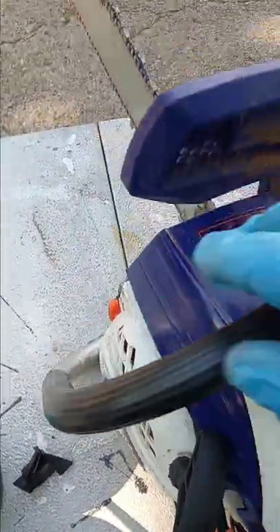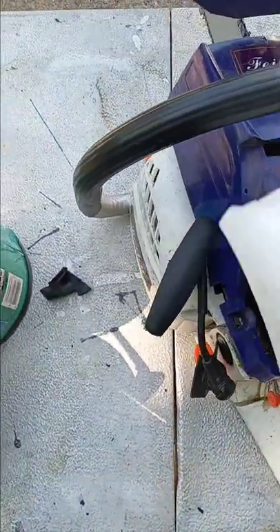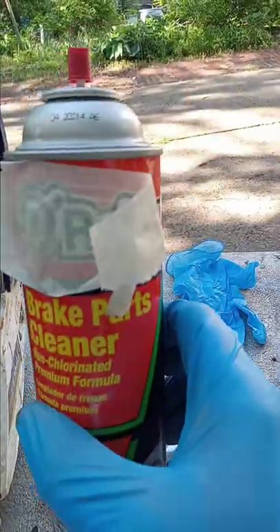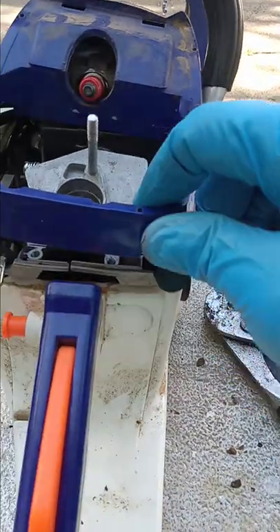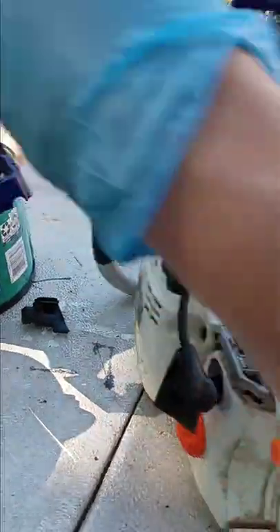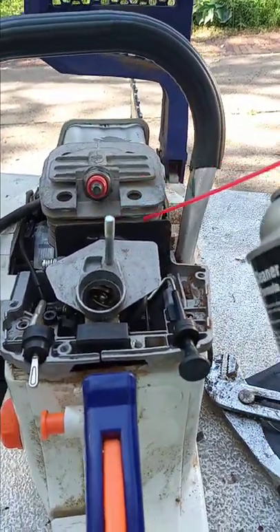The first thing you want to do when you diagnose these is remove your top cover. Go ahead and remove the air filter too. When you go after this you want brake cleaner. Find some brake cleaner and start spraying in the places you want to spray. You need to be able to get the brake cleaner in to specific places.